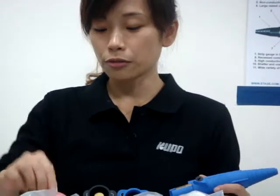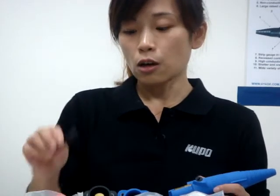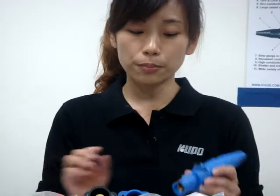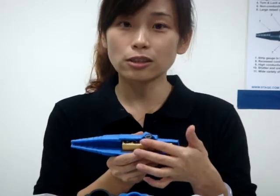The retaining screw is made from thermoplastic material with a special screw thread design. It requires only a few turns to assemble or disassemble, and can be synced into the insulation locking port for protection.